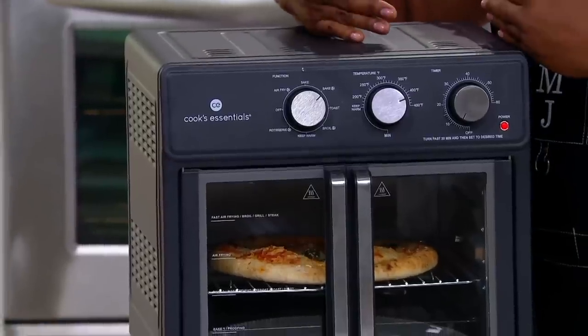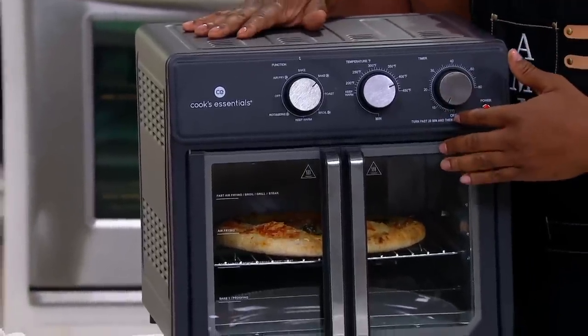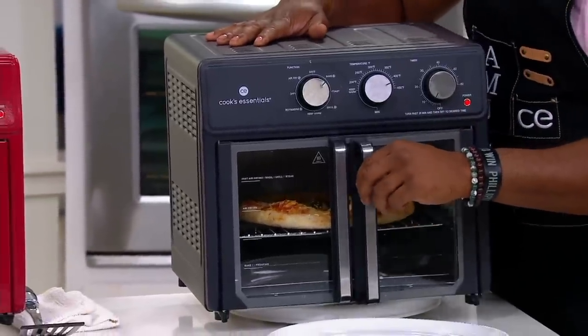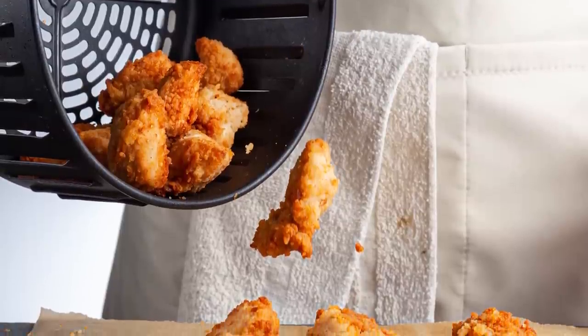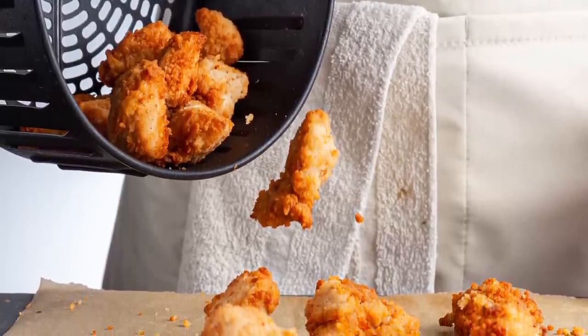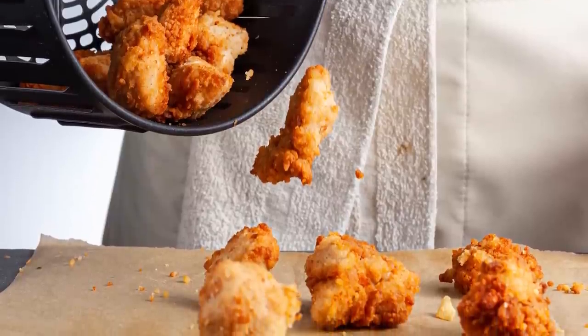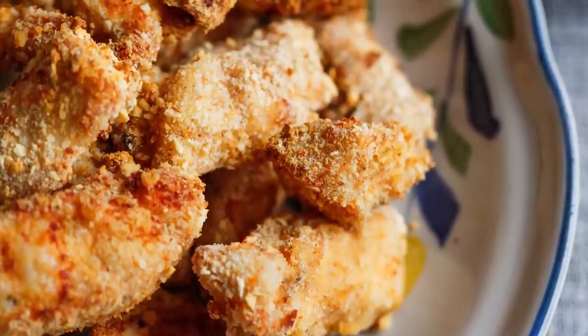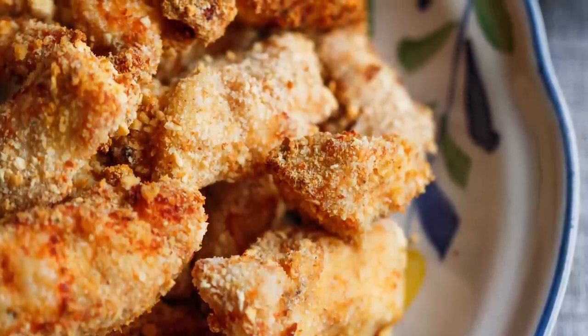Remember to only cook a single layer at once. A tray-style fryer will cook more chicken at once if you're cooking for a crowd. Flipping in the middle of cooking and changing the orientation of trays will ensure an even golden color. In most tray-style fryer models, the top tray will brown the most, so giving the lowest tray some time on top is the best practice.